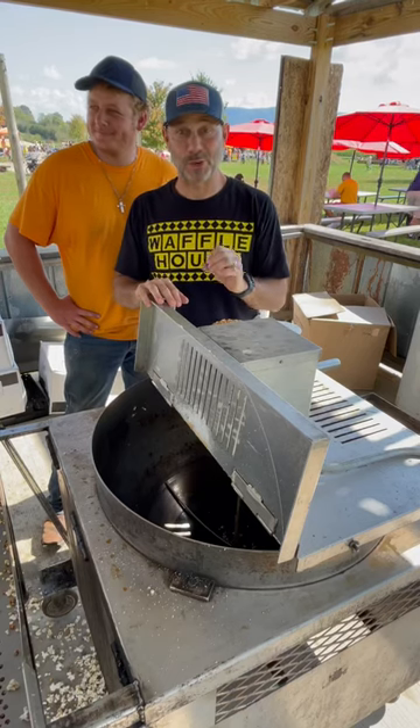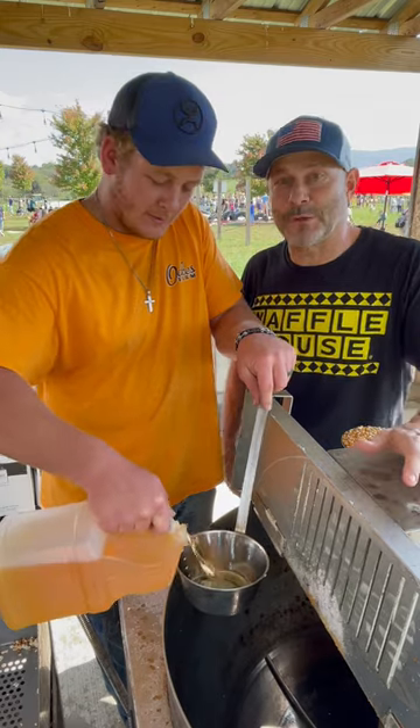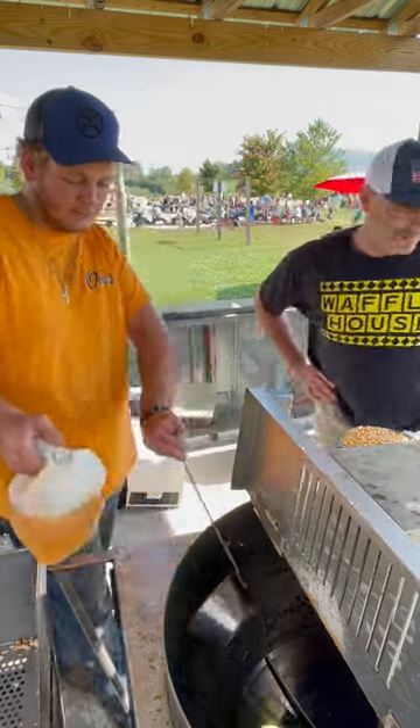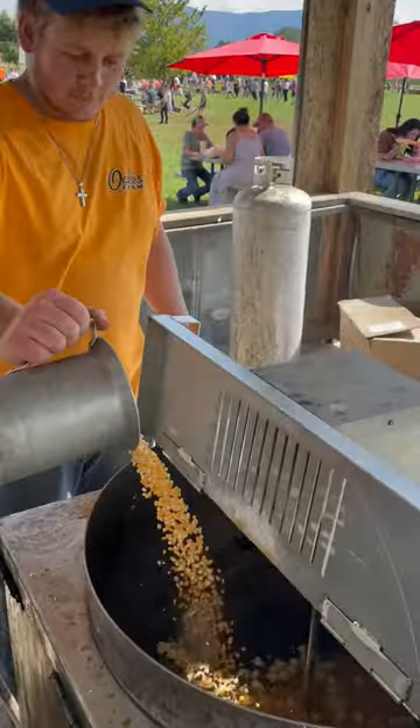This is how you make some amazing kettle corn out here at the Oaks farm. Watch this. First thing, fill this up with four cups of oil. Put four to five kernels in the kettle and hit the heat. This lets us know when the oil is nice and hot so we can add the rest of the popcorn.